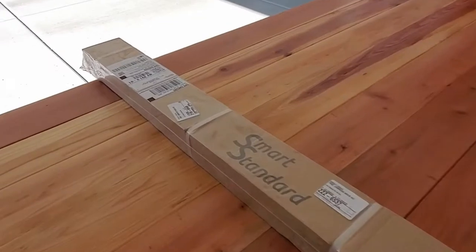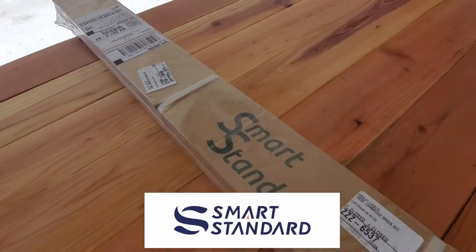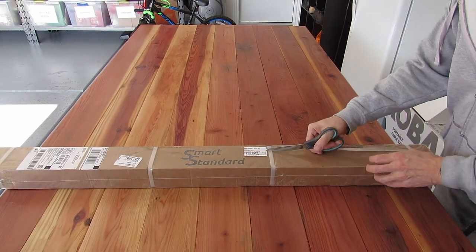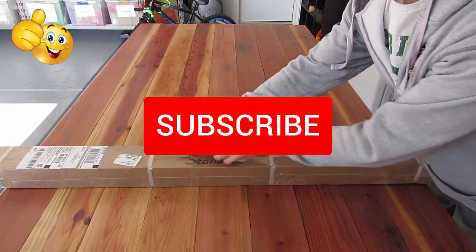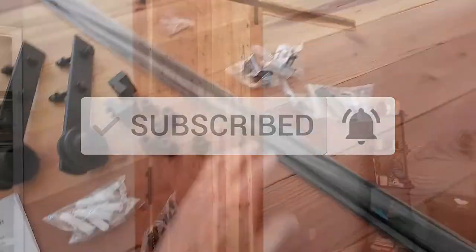Well guys, this is everything you get with the Smart Standard hardware kit. Once again I want to thank you guys for watching. If you like this video give a thumbs up and share it, and if you love it hit subscribe to keep this channel alive. Thanks again for watching.